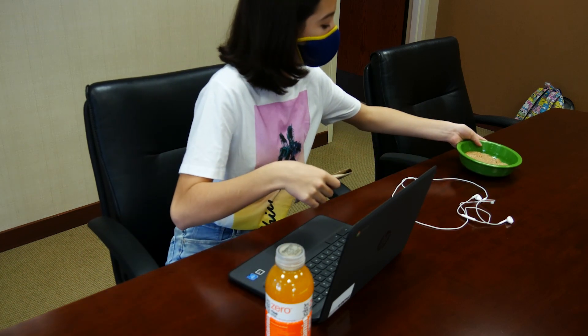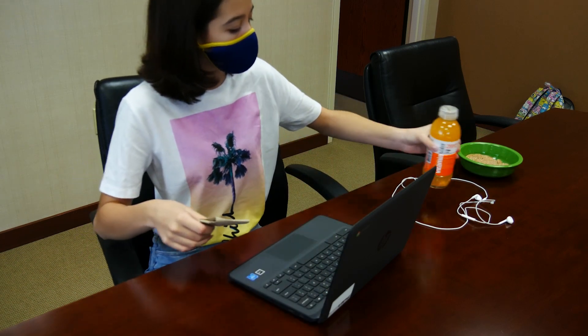Always make sure you don't eat or drink near your Chromebook, and also make sure your hands are clean before using.